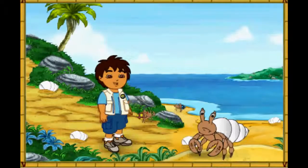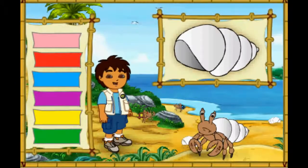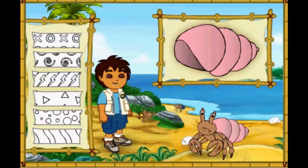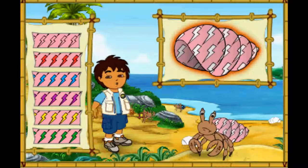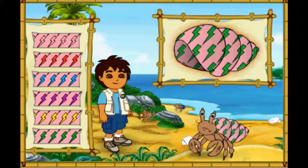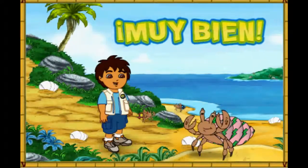Hmm... This hermit crab's shell is white! But it looks like he wants a new shell just like his friends! Let's make a great new shell for him to live in! First, let's pick a great new color for his shell! Which color should we make his shell? Que color! What a color! Next, which pattern should we put on the shell? Great! Now let's pick a color for the pattern on his shell! Muy bien! What a great shell we made for the hermit crab! Look how happy he is!